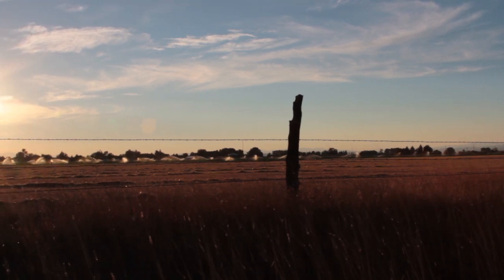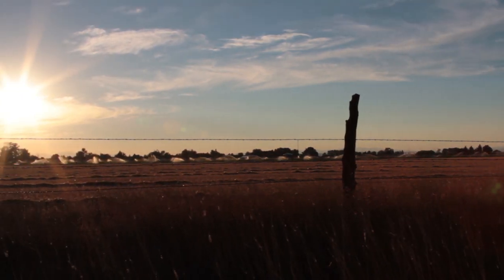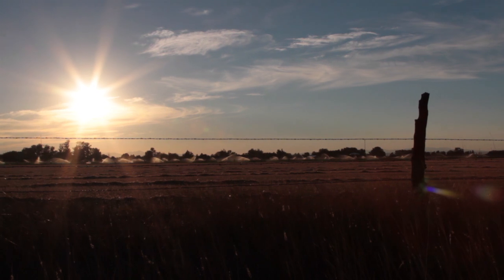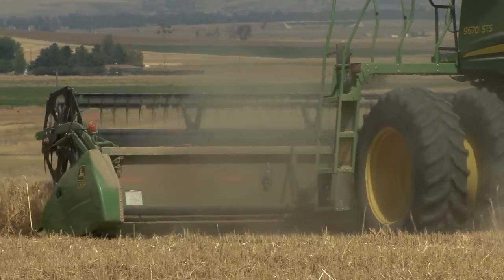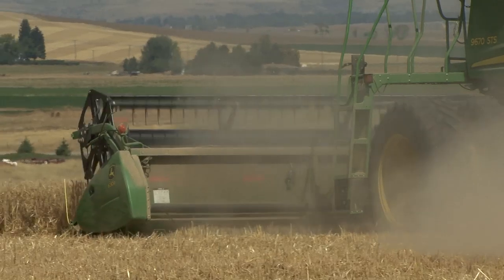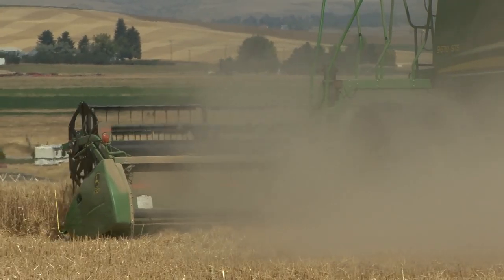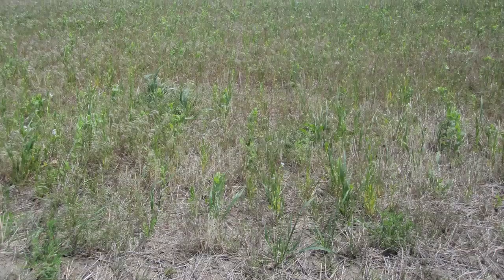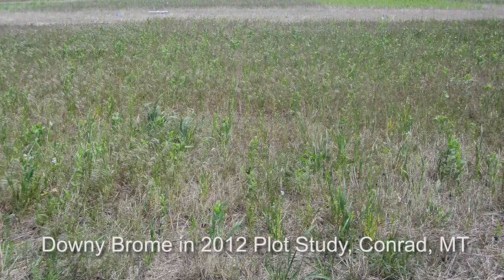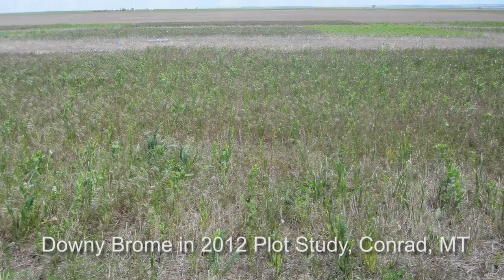The short-term cons of using a cover crop are water use. If you've had a dry year, that cover crop might use extra water and decrease yields in the subsequent cash crop. Also, timing — a farmer has a lot to do, and this is one more thing on their plate. And weed control can be an issue; if those weeds aren't controlled prior to planting the cover crop, they can really get away on you and create a huge mess.